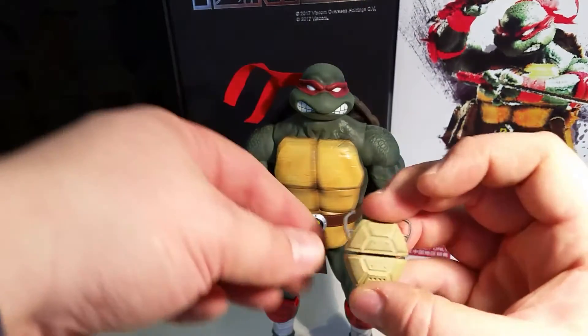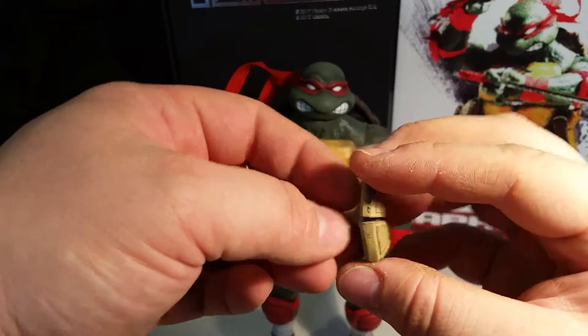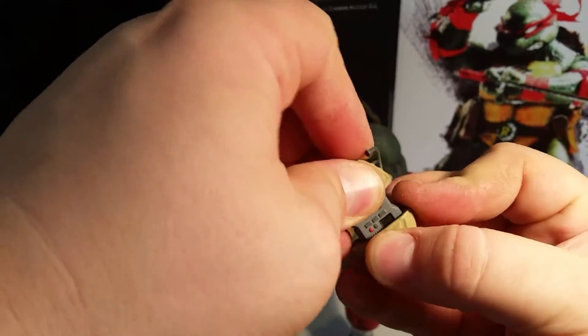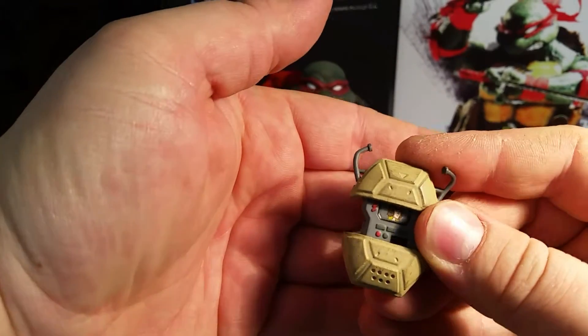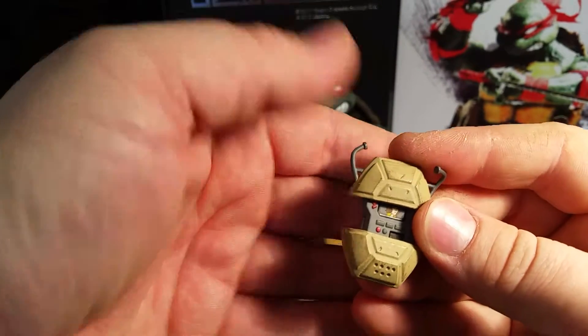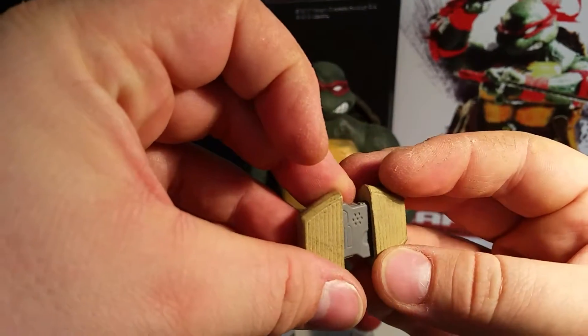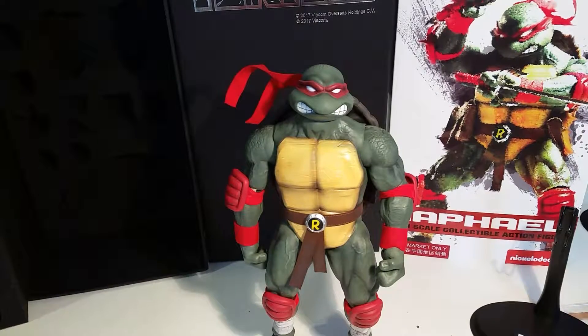He comes with his turtle comm, which opens up, and there's a little picture of April O'Neil on the inside. He also comes with three ninja stars.